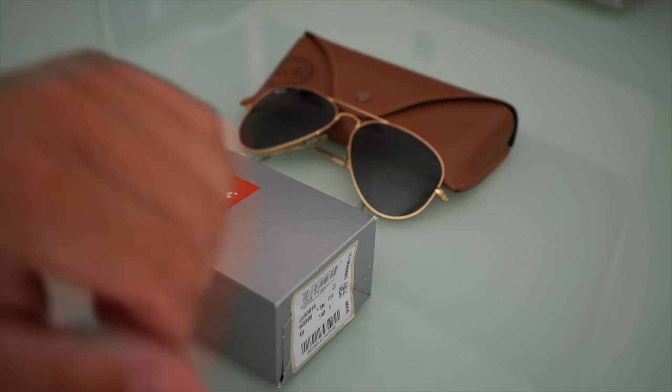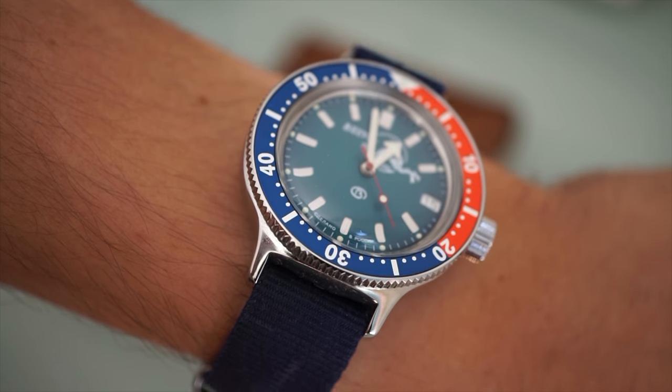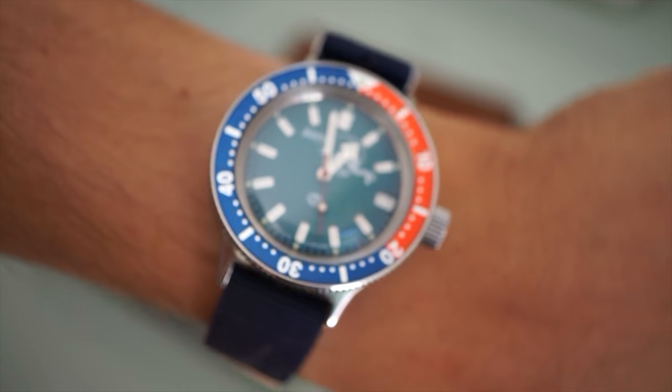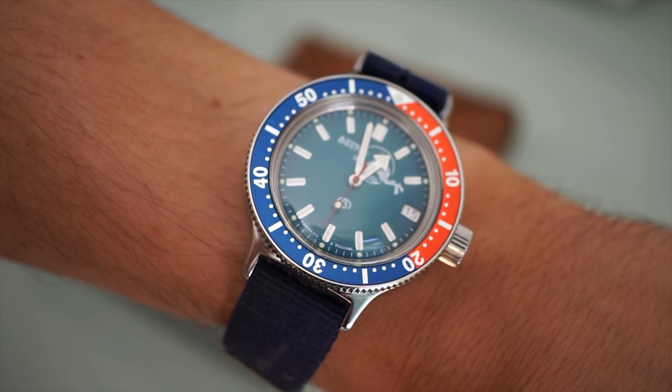Before we proceed, I want to quickly show you the watch that I'm wearing today. This is the Vostok Amphibia and I wear it on this blue NATO strap. If you like it, I have a review of this watch on my channel, so please check that out.